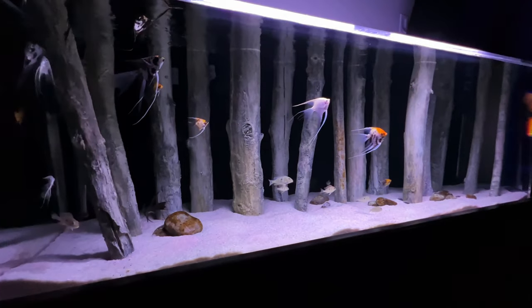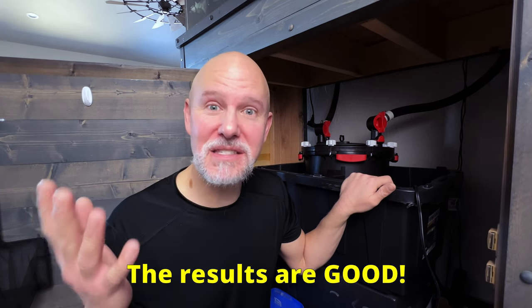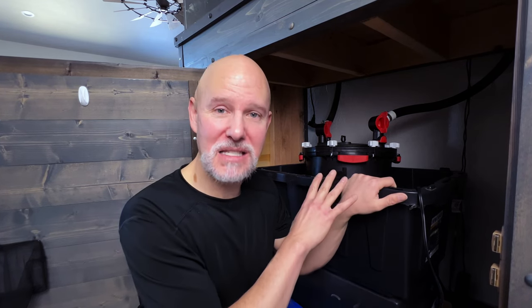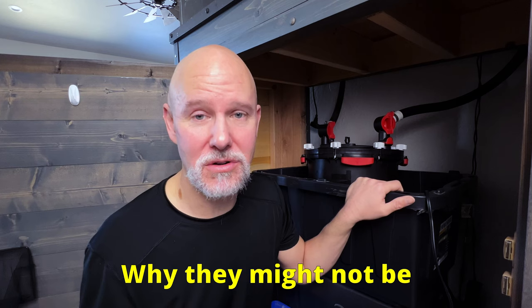Everyone wants the best filtration they can have for their aquariums, and a huge part of this is deciding which type of bio media to put inside our filters. Most people today are using more traditional forms like ceramic rings, lava rock, and bio home. But some people have been recently switching over to something less traditional — plastic pot scrubbers — and they've been seeing good results. I did a video recently where I added plastic pot scrubbers to this polishing filter about a month ago. I'm going to unhook this filter, take a look inside, and go over why they're good for your aquariums and why some people had concerns about me using them.